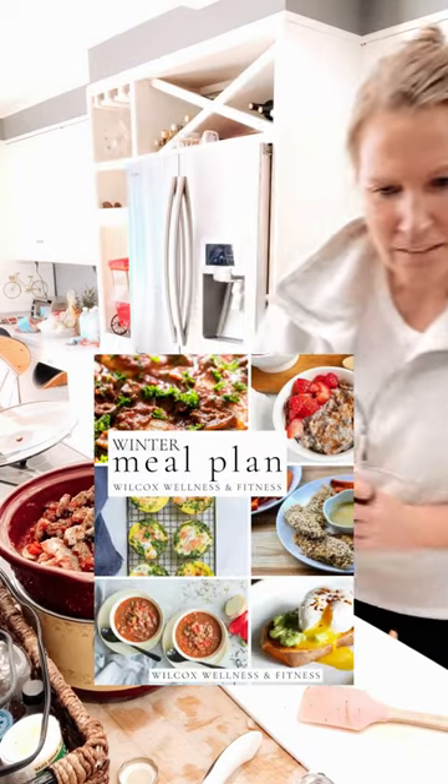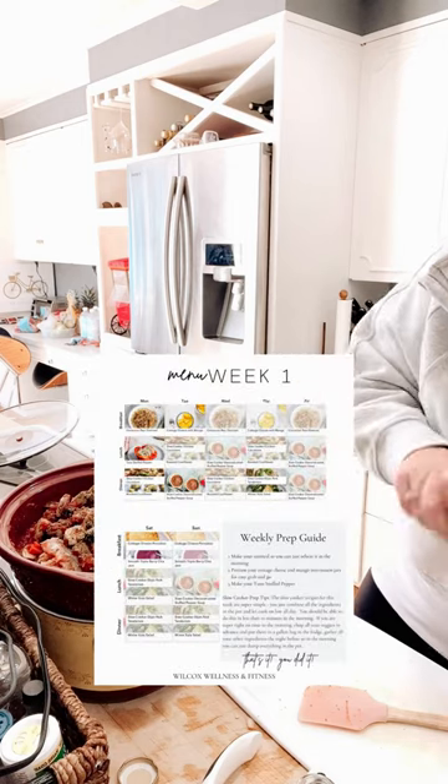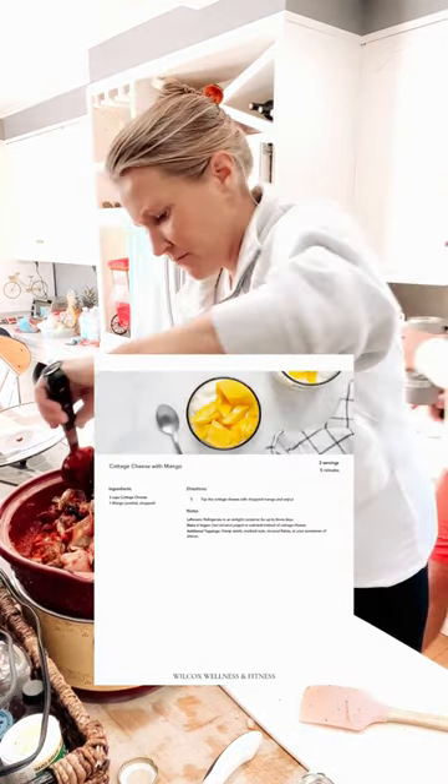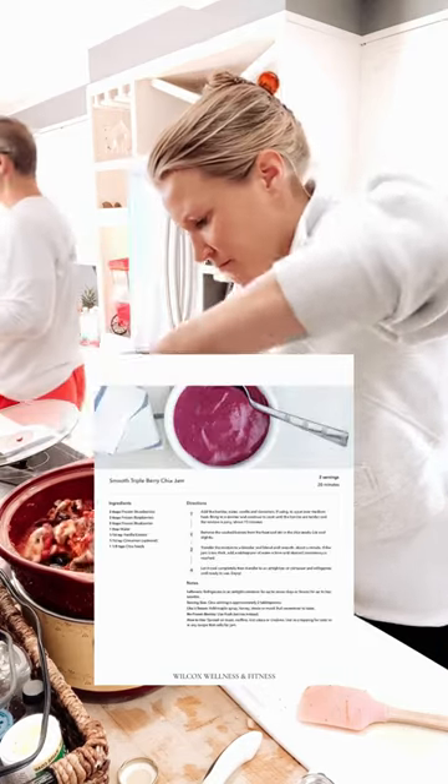And if you're interested in more 10-minute easy, delicious recipes, be sure to download our four-week winter meal plan. I know that you and your family are going to love it.